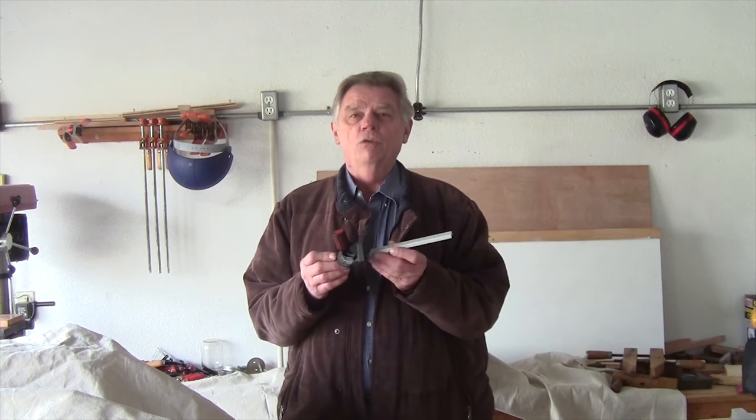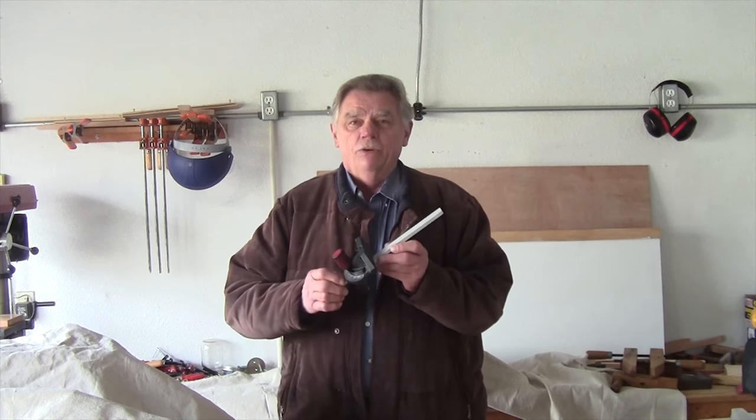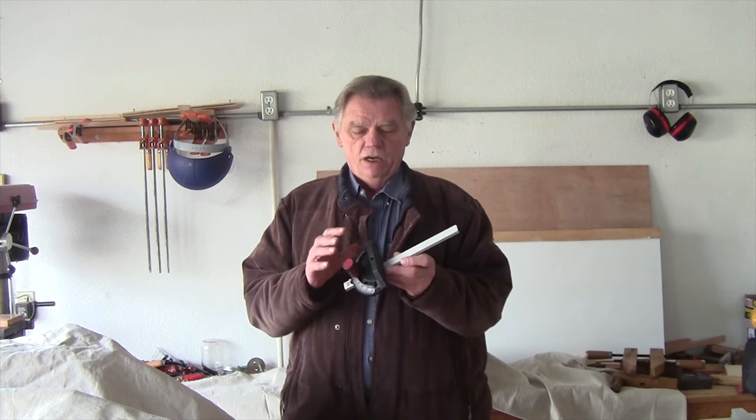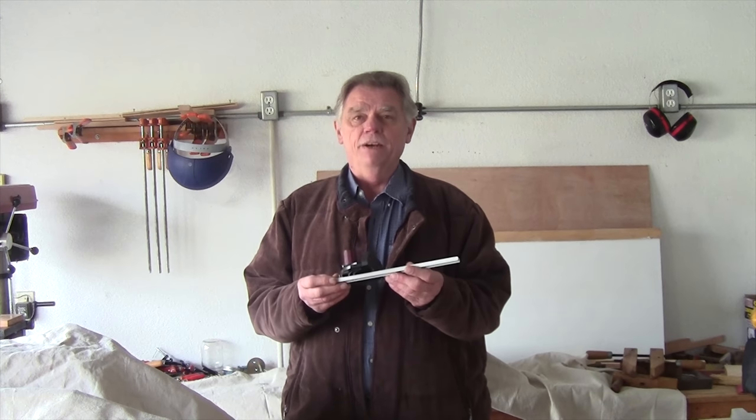Hey guys, Brady here with the Random Woodworker. This week's tutorial I'll be going over the crosscut fence that I got with my table saw. It's not as accurate as I want it to be and it doesn't work for me, so I'm gonna redo this. I'm going to show you what I did to make this better.